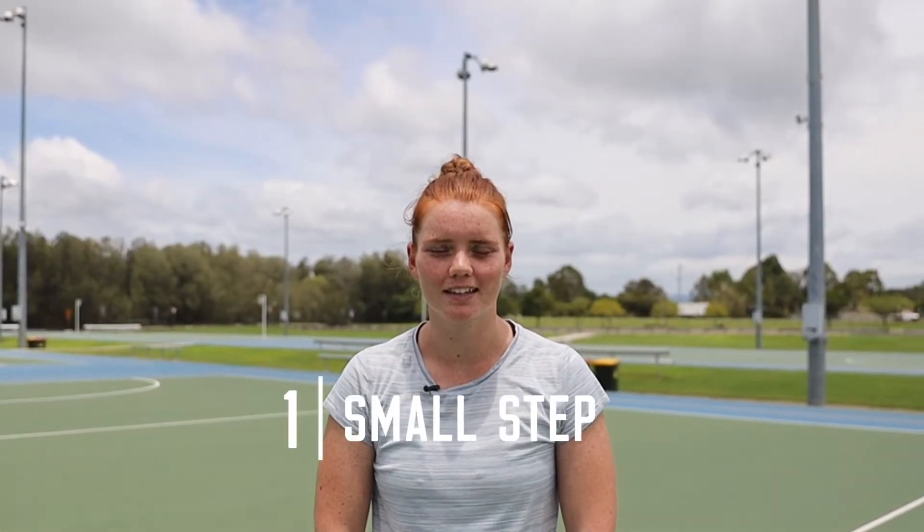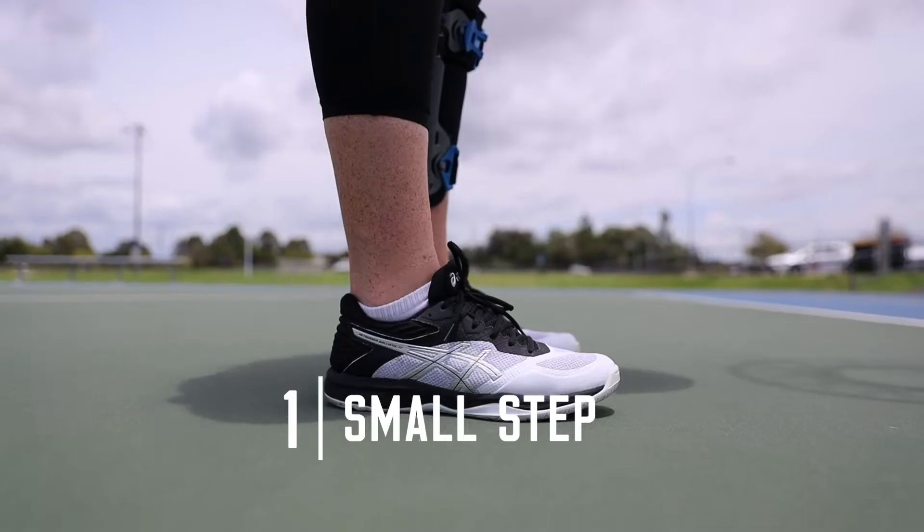Tip one: take a small step back. It doesn't have to be precise, it just has to be a reasonable step.